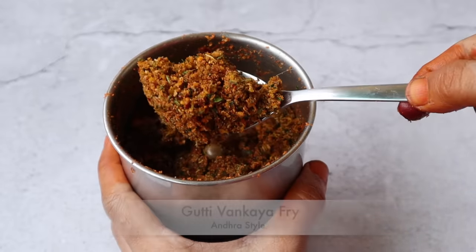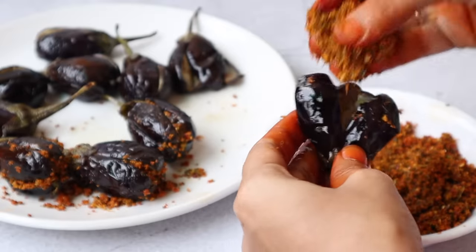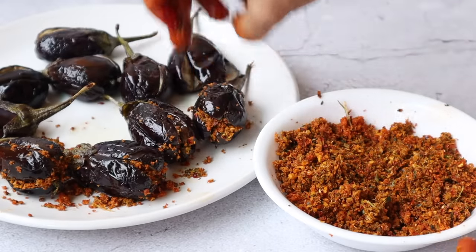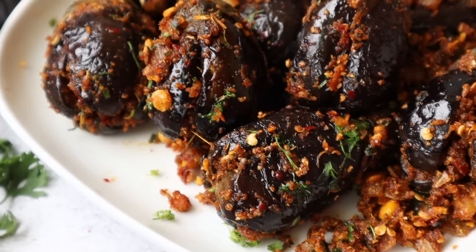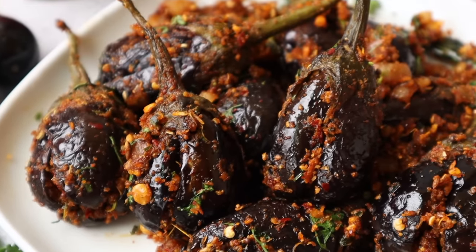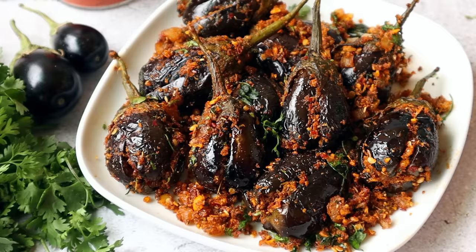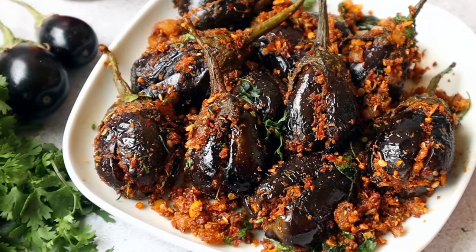There are many must-try recipes that you will find. It will be very tasty. Do not forget to make this special recipe.